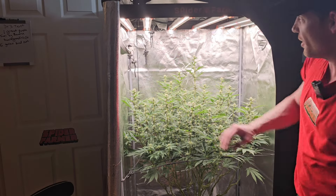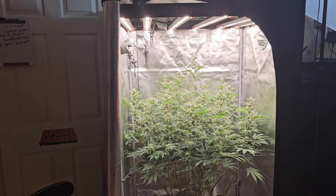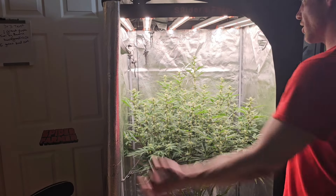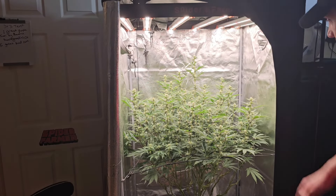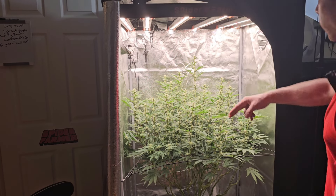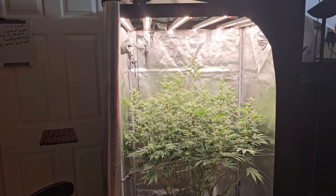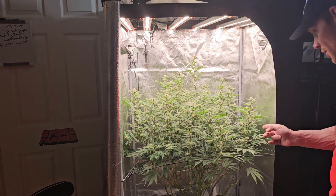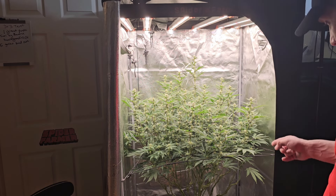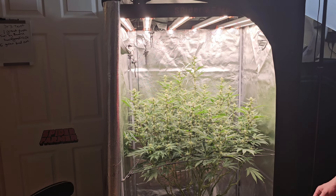Getting into it — Spider Farmer 3x3, powered by the SE5000. It does not have UV in this one. 500 watts of wall-to-wall diodes, guys. We got an Amazon fan down here blowing up, exhausted by my little invention that you guys have seen. We're running a Purple Fuel in a 5-gallon fabric pot, guys — Purple Fuel Photo Period by Reverse Genetics.